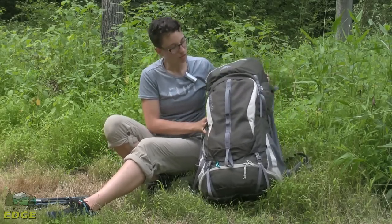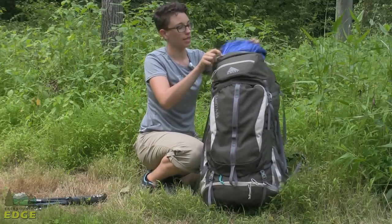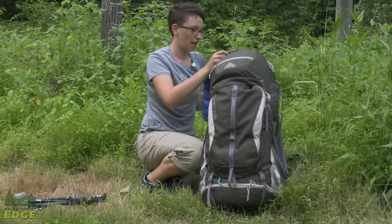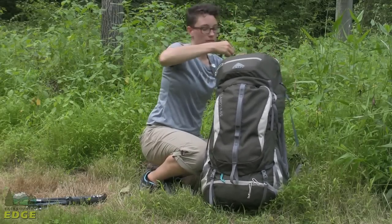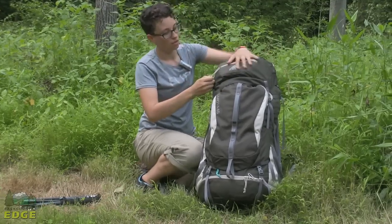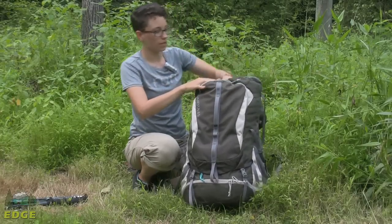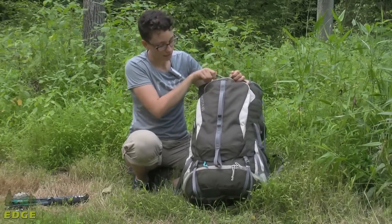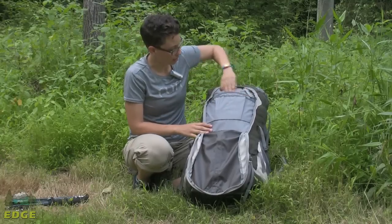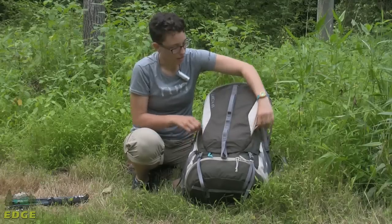Moving to the front of the pack, you have a large top pocket — I just have an extra layer in there, but it is big enough to put a jacket or whatever you need. There is also a really shallow pocket up top for a map or something small. You also have your top loading access and a big U-shaped pocket that opens really wide and is really easy to use for organizing smaller items.